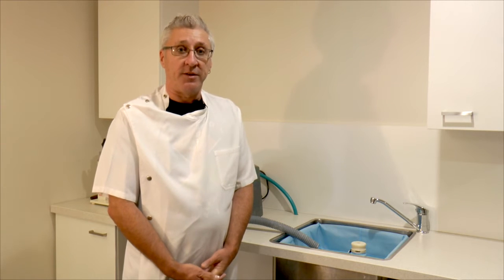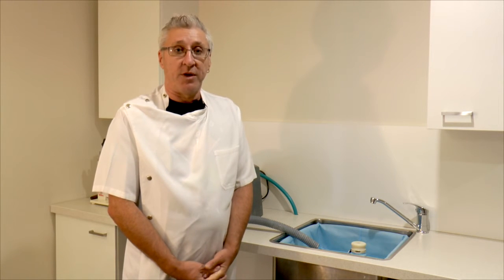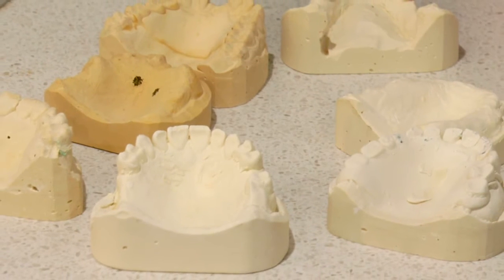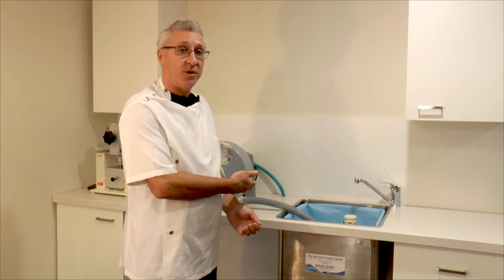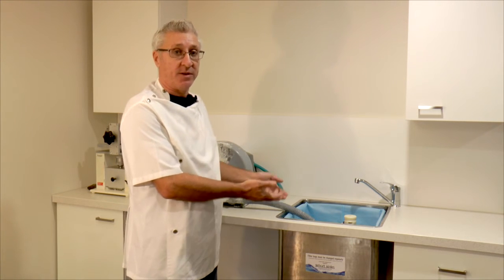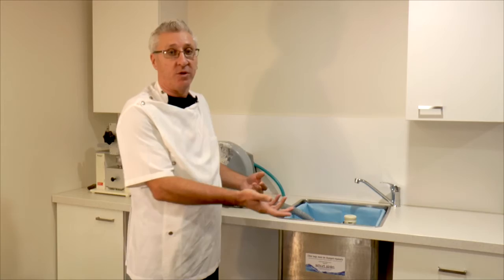But with the new SmartSink, everything has changed. Much easier to clean — it takes five minutes. The bags pop out. There's no smell. There's no blocked pipes. So today, what we're going to show you is how the sink works, where the waste water goes, and how easy it is to clean the sink out compared to the older style.